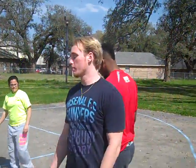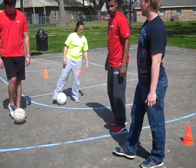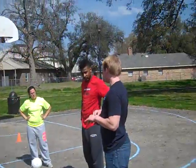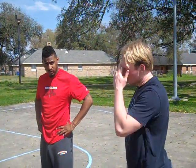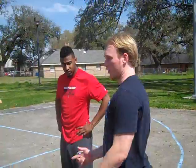All right, today we're going to learn how to pass a soccer ball using the instep of our foot. Passing in soccer is really important so you can distribute the ball to your teammates and have more opportunities to score goals. Possession is one of the most important things in soccer, so if your team has the ball more, you give them more chances of winning the game.